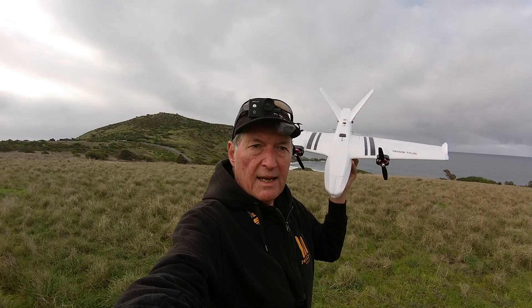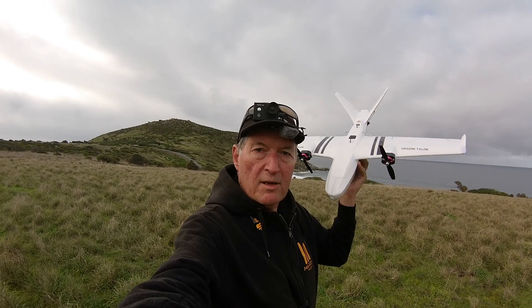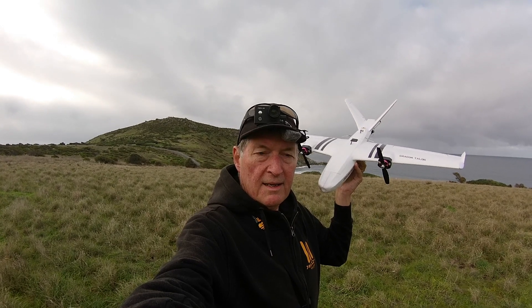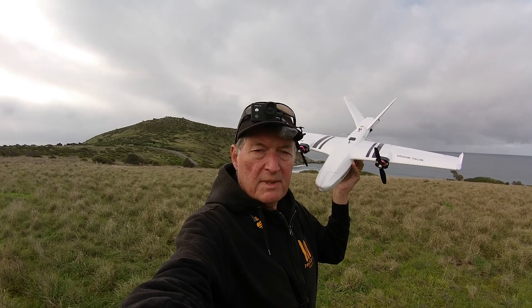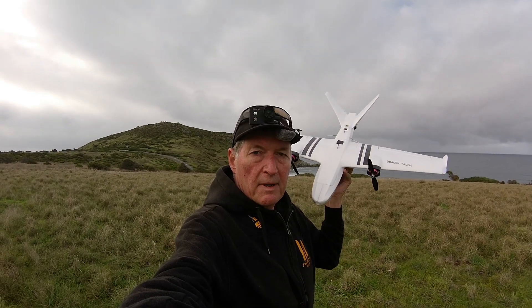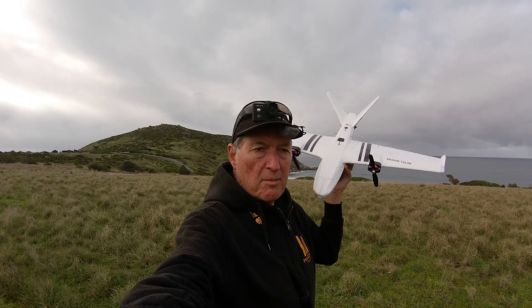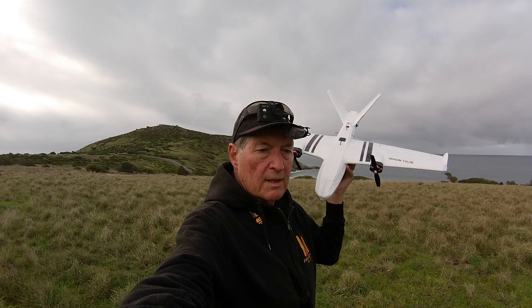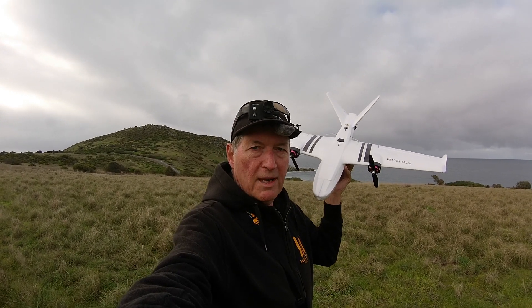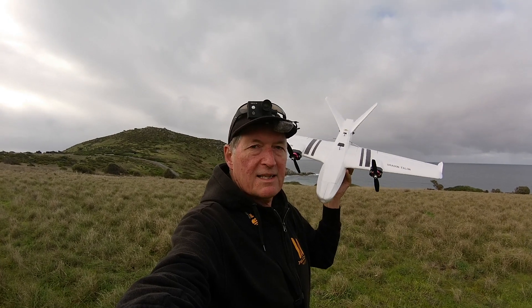I'm also using a 1300 3S battery right up in the nose. That actually puts the CG back behind the little bumps a little bit, which some people suggested might help. It means I can use less up trim on the elevator. So it is flying a lot nicer, but it still does drop a wing when it stalls — though it's a lot less likely to stall.